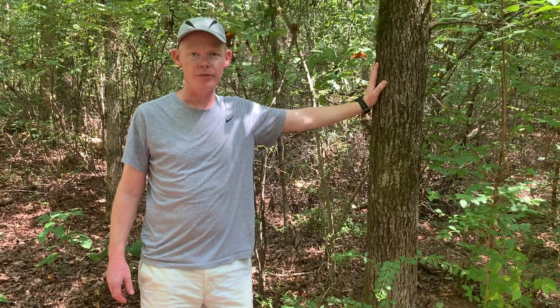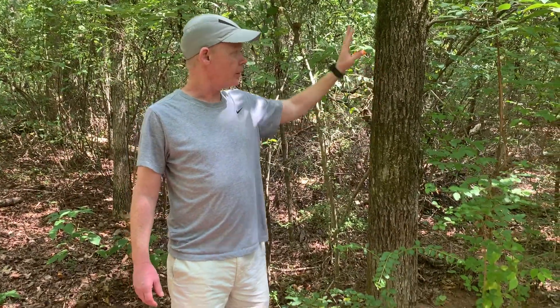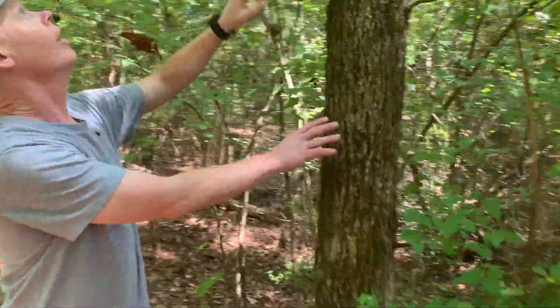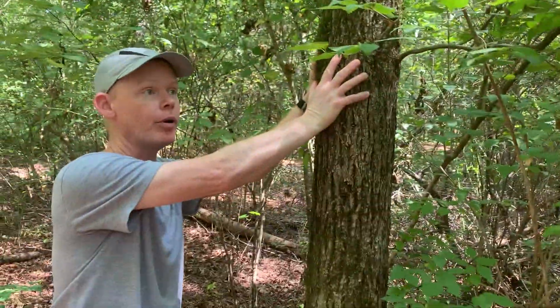Here we have another Carya. We're in the Juglandaceae still. This is Carya tomentosa. If you look at the bark, you'll see it's very much more appressed to the stem than it was in Carya glabra.